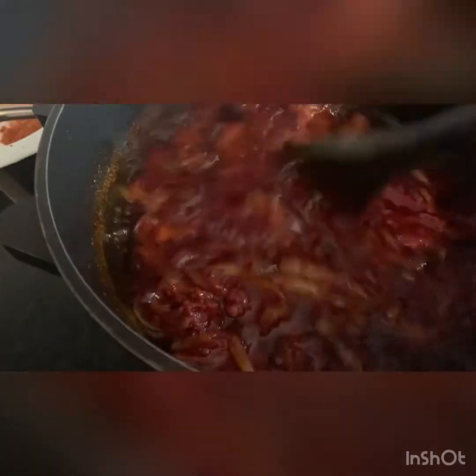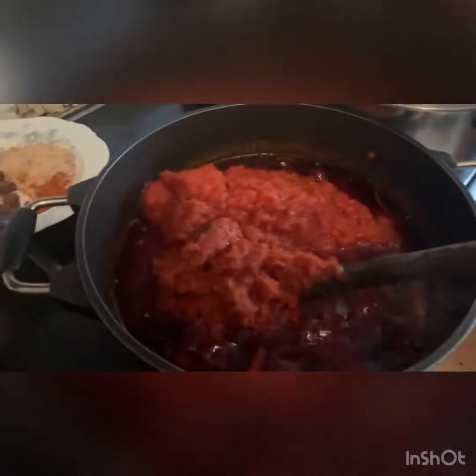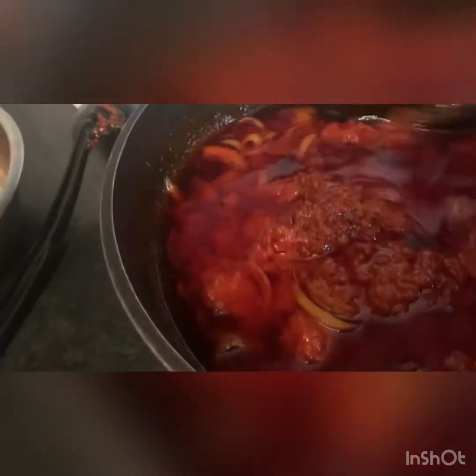So this is the blended tomato that I have. I'm still frying it — it's already dry. I'll just go ahead and turn my tomatoes, the blended fresh tomatoes. I'll just continue steaming the stew.